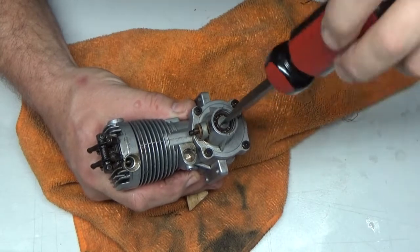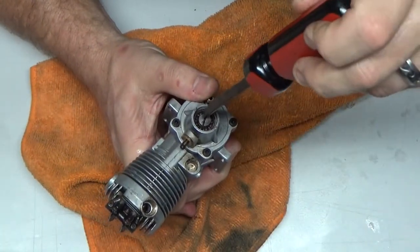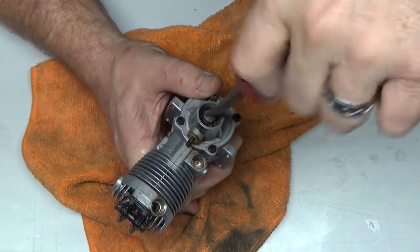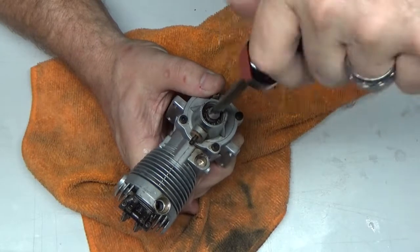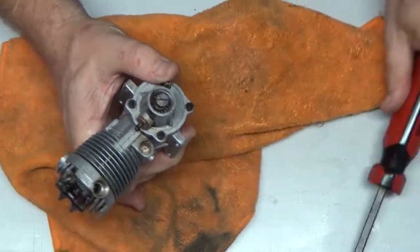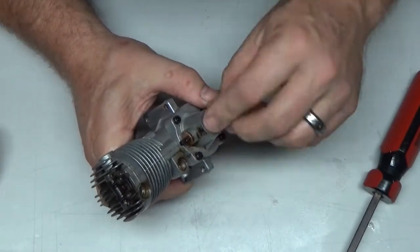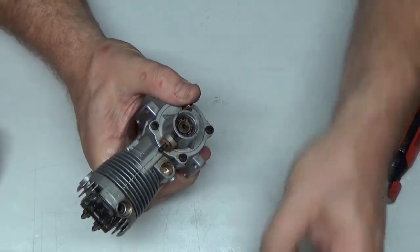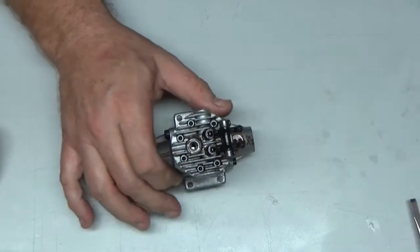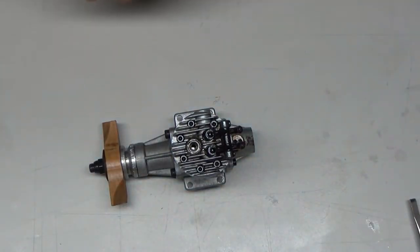Finally some success here — I did get it to break free. I turned the camera off because it was just taking so long. See how I'm turning it the opposite direction to get that unscrewed. There's that little bastard. With that off, now the rest of the engine disassembly can begin.